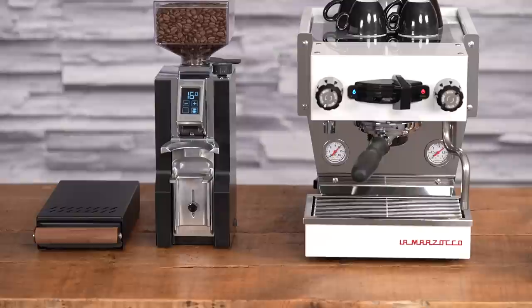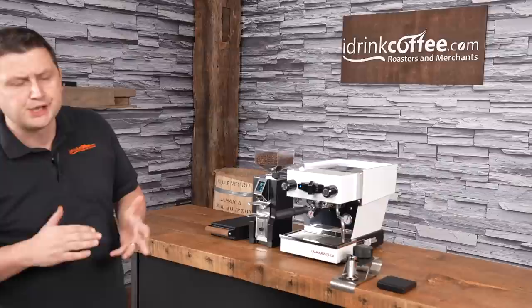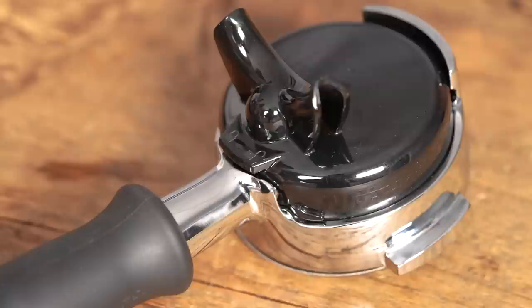This machine is in white, but the Linea Micra at launch is available in seven different colors: white, black, light blue, red, stainless steel, yellow, and silver.